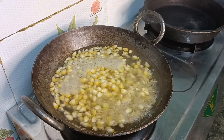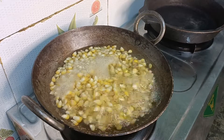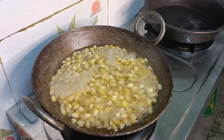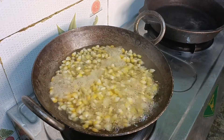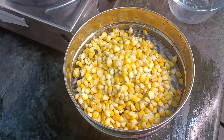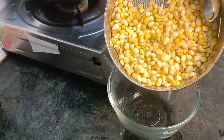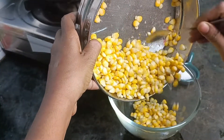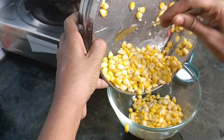Now we are going to cook on medium heat. We will add some sweet corn, some fresh soft corn. We will add pepper as well. We pack the corn flour in dry.